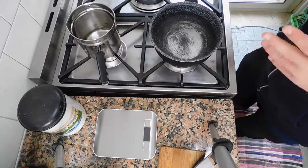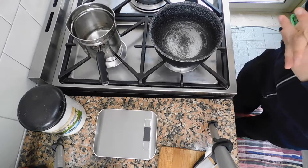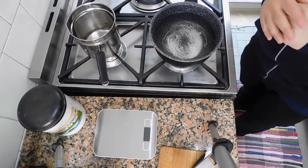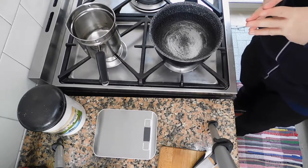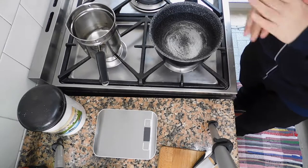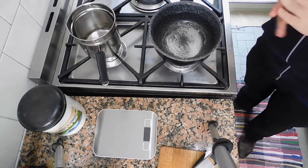Well, first things first, we need to put our water to boil because that will save us a lot of time. Many people don't do this and they focus on the condiment, on preparing the condiment, and then they find themselves without the pasta ready. So we want the pasta to be ready at the same time. It is preferable that you bring the water to boil first.